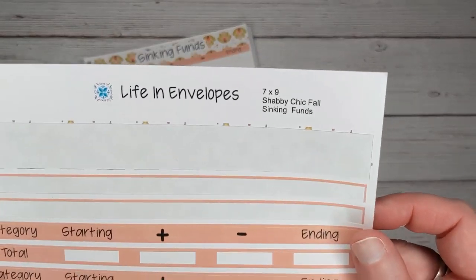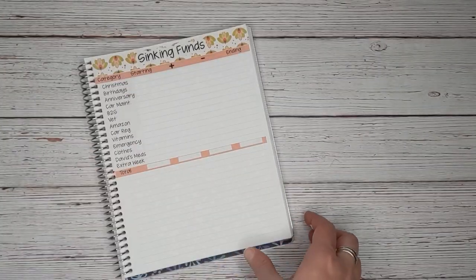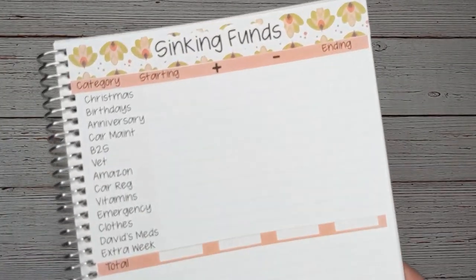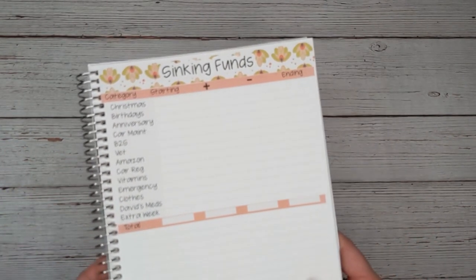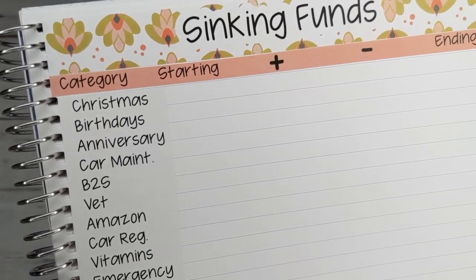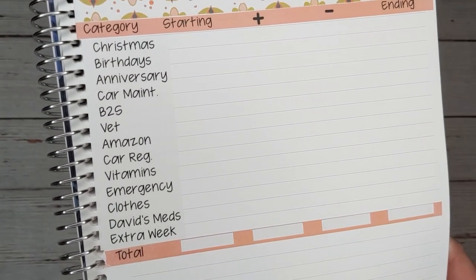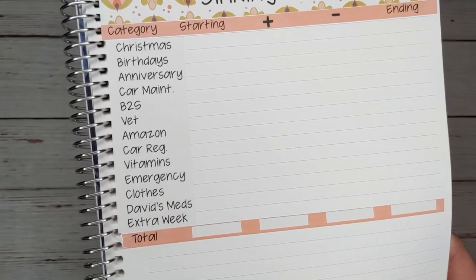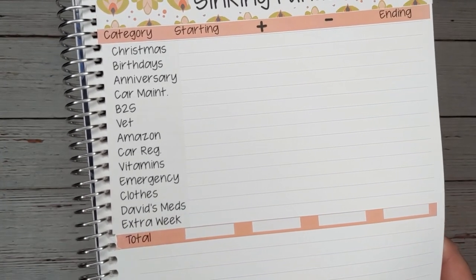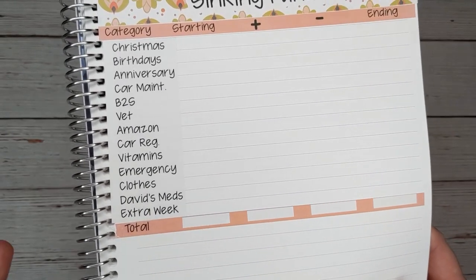This kit, by the way, is the seven by nine shabby chic fall sinking funds kit, which is available in my Etsy shop. These are budget category stickers that I just made for myself as a custom sticker. I do have a custom sticker option in my shop — it's $5, very open-ended. You just order it and then email me or send me a message on Etsy of exactly what you want, and then I make it for you.